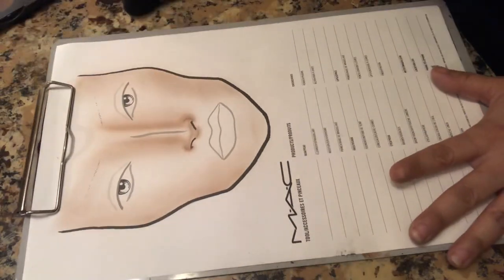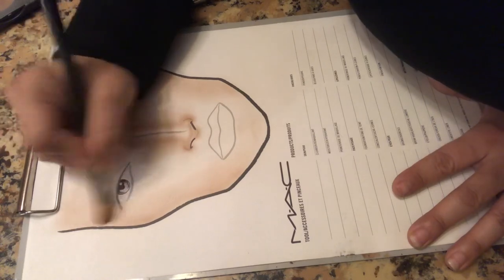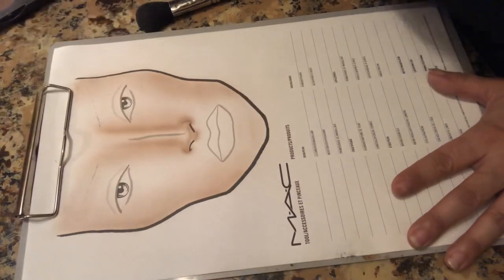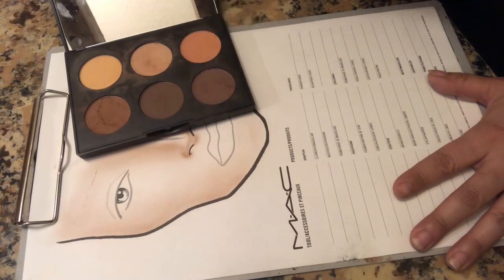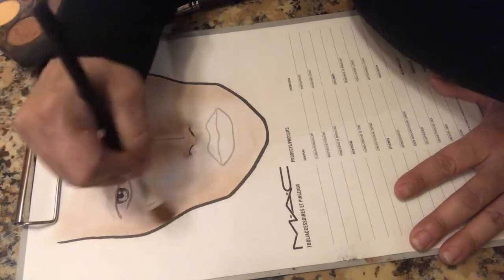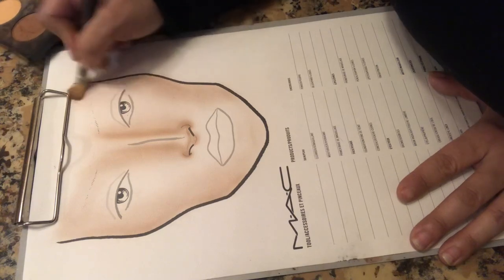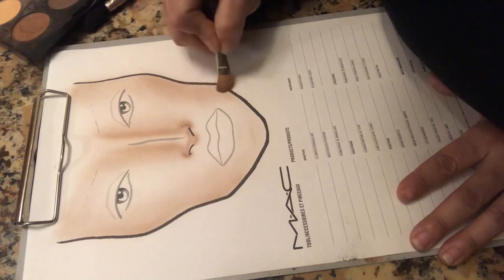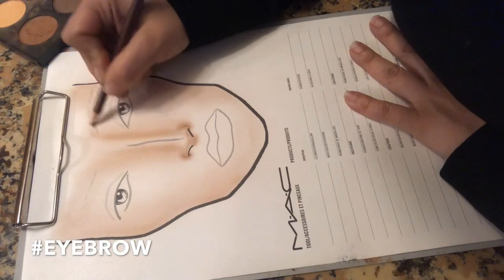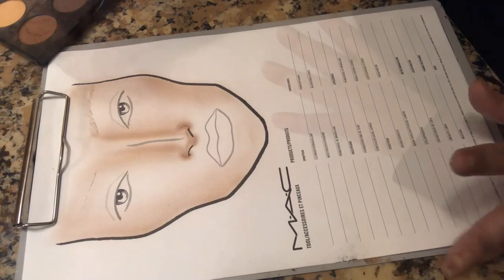We have our face chart pretty much done. We did the darkest color on the side of the face. I noticed my camera was not going while I was doing it, but I'll do it again really fast so you guys can see. You just get the darkest color in your palette and outline the side of the face, going on top of those other lighter browns. The reason you're doing this is to give some curvature to the face — it's going to make it look more realistic when your face chart is complete, like a road map to follow. You just make little hairs kind of like this, and when we go back with the powder it'll look much more realistic. Right now I'm just trying to sketch a little something out.